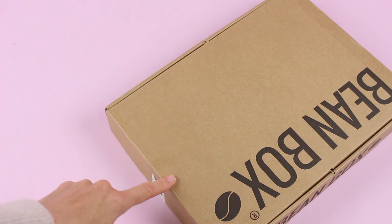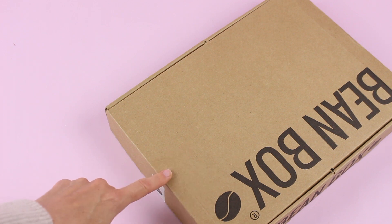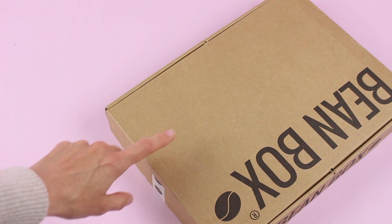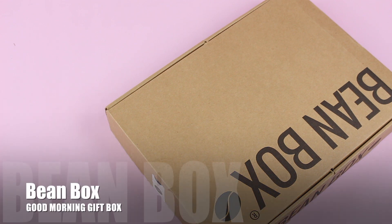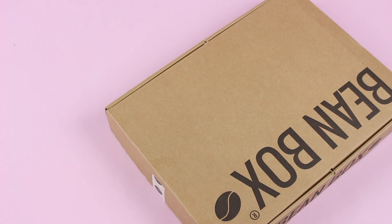So I recently reviewed Beanbox for you guys and they are a monthly subscription box. They have two different subscriptions to choose from, they ship monthly — a regular subscription box — and they're for coffee. But what they also do is offer gift boxes, which are one-time purchases. I don't review gift boxes often on the YouTube channel, a little more often on the blog.